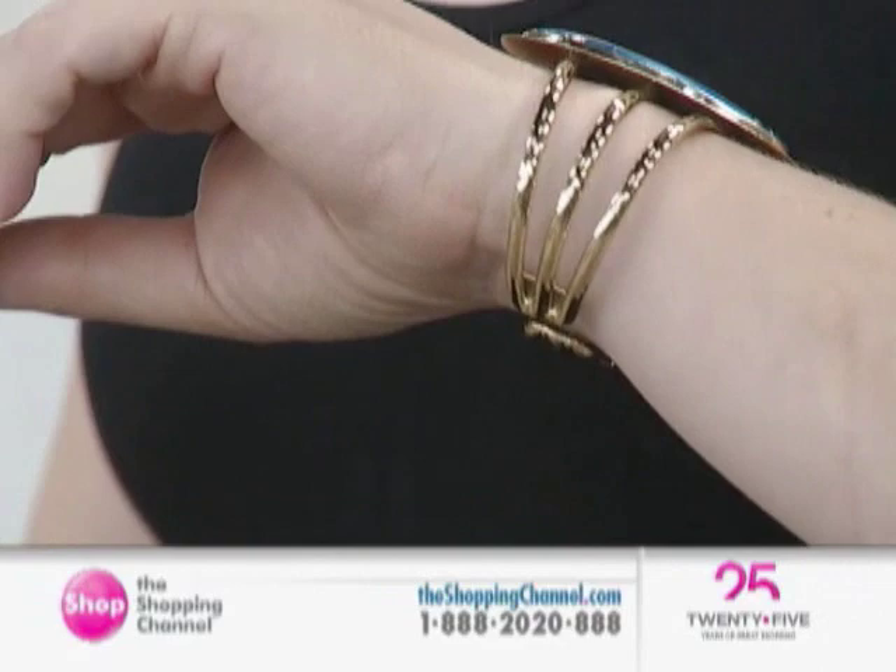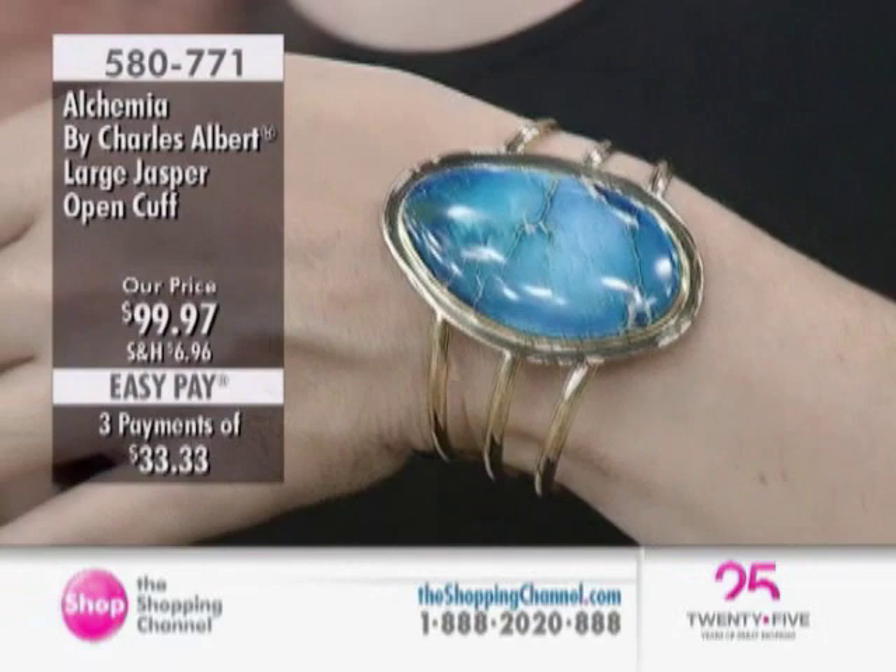We're moving on to the Large Jasper Open Cuff, which we offer to you in four different colors right now: in blue, green, pink, or purple.